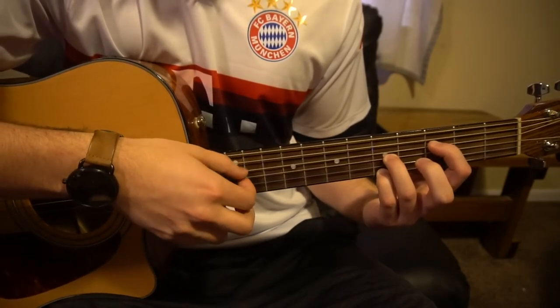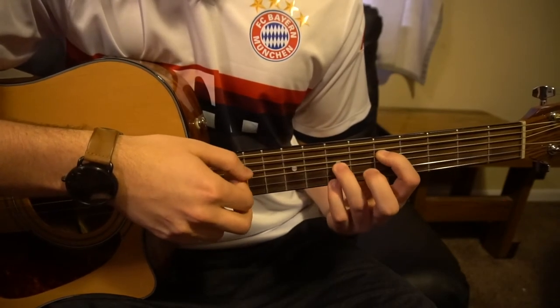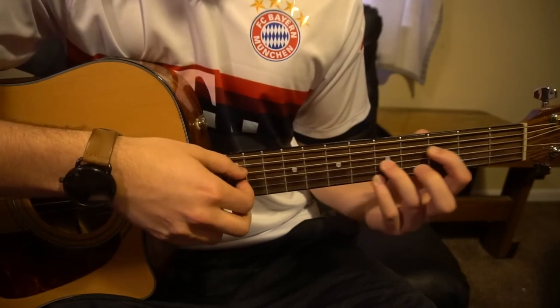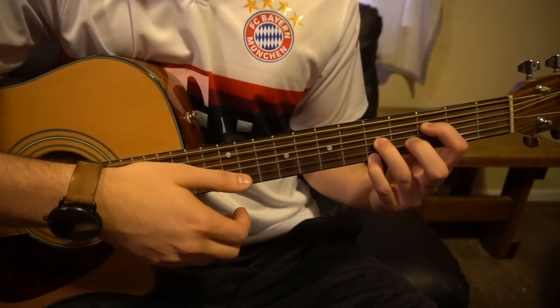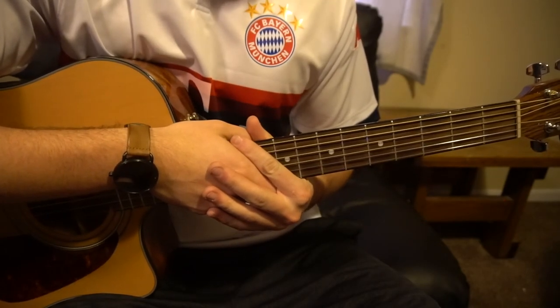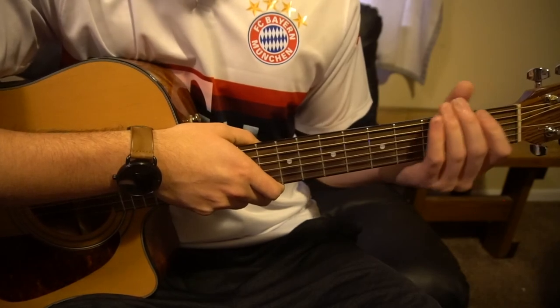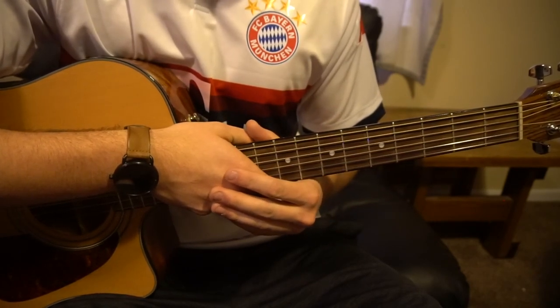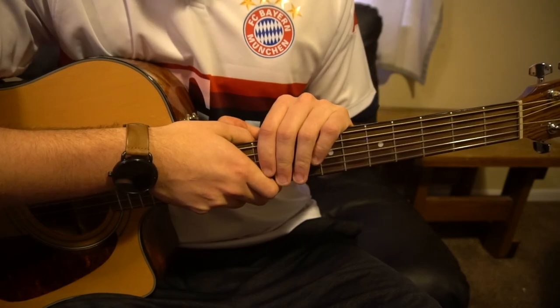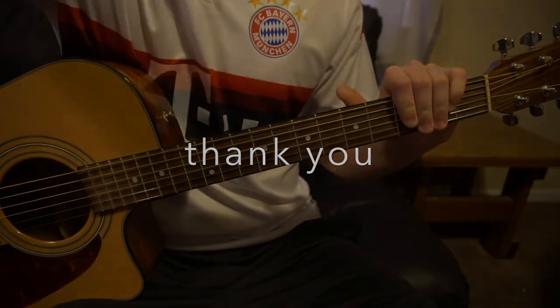F, F, F, A minor 7, G — and that's all there is to it. The tricky part really is that finger picking, so that's where you're going to have to practice a lot. The chords aren't too difficult, but if you're a beginner they might be a little tricky. That's going to be it for this tutorial — if you have questions go ahead and comment below, and if you'd like to see more tutorials please subscribe to my channel. Thank you for watching.